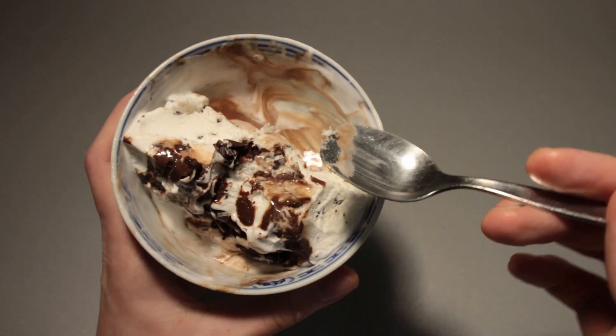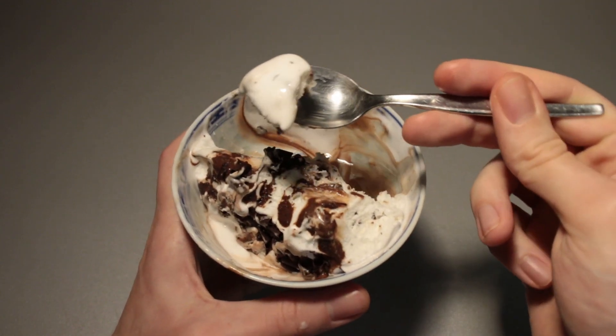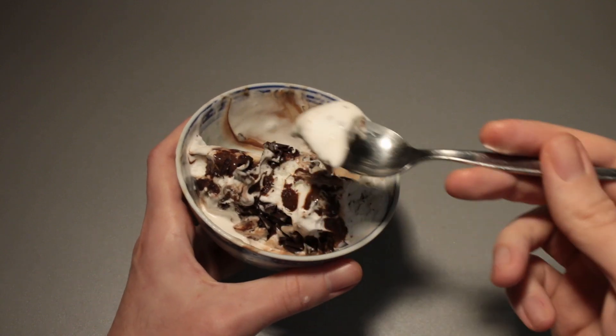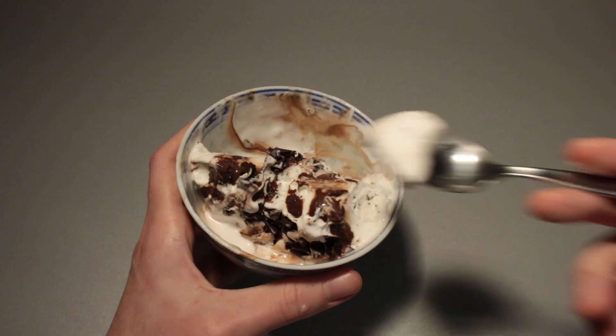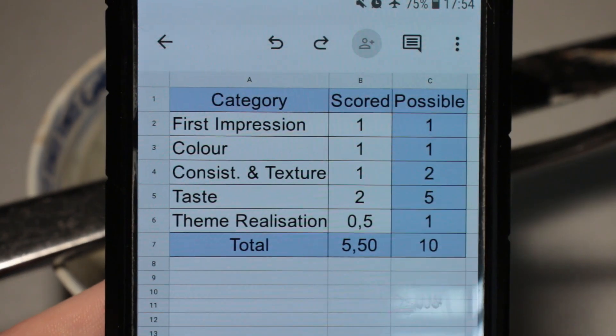That's unfortunate — didn't see that coming. Everything is good apart from that. I think I'm going to finish this off now and see you in just a second with the review sheet. The consumption process is complete and we are ready to rate this with the review sheet.